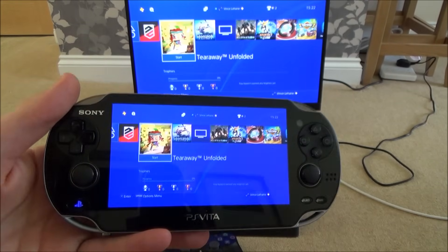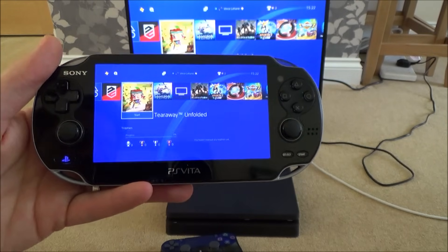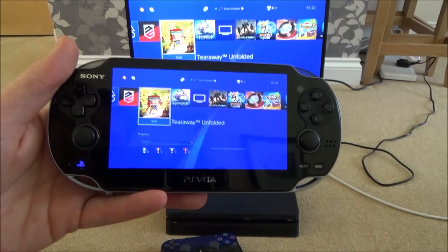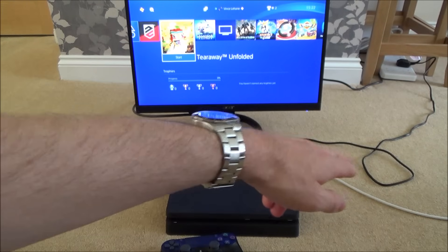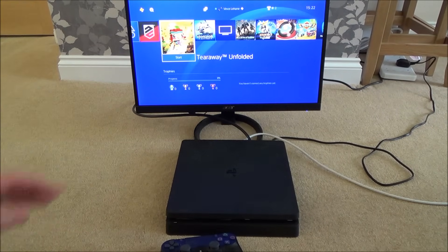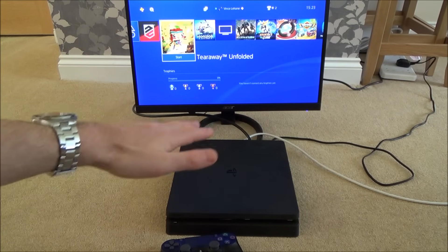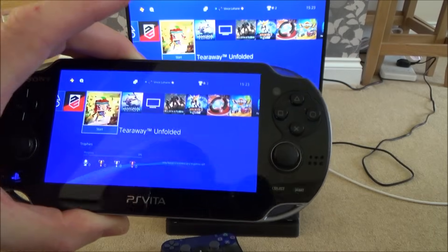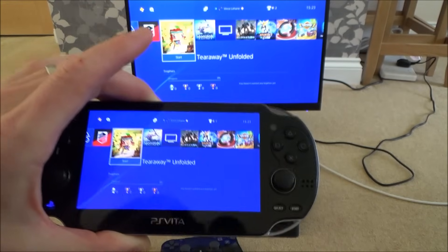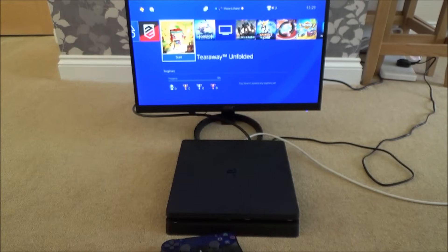If I take the Vita outside I'll lose Wi-Fi range, so I want to connect it to my mobile phone hotspot. In theory I can then take it absolutely anywhere as long as I have a good connection. A good 4G signal will work well; a poor connection will give bad service. Also, I have the PS4 connected via a LAN ethernet cable — if the PS4 is on Wi-Fi the service won't be good unless you have a rock-solid connection, so connect the PS4 via LAN for the best results.